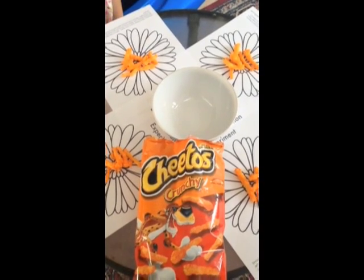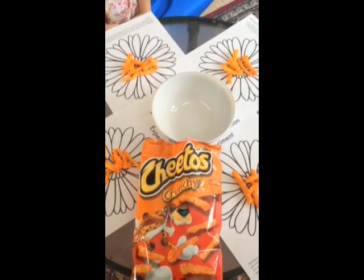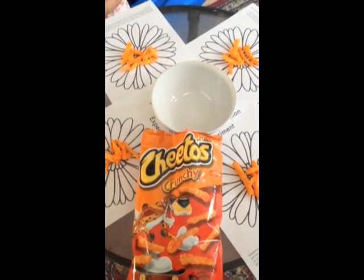If you live in a place where there aren't any Cheetos, you can also use any type of cheese curl or any type of snack that leaves sort of a cheesy residue on your fingers, but today we're going to use Cheetos.